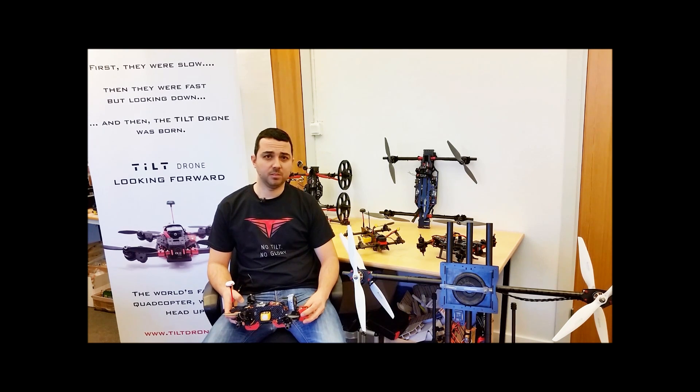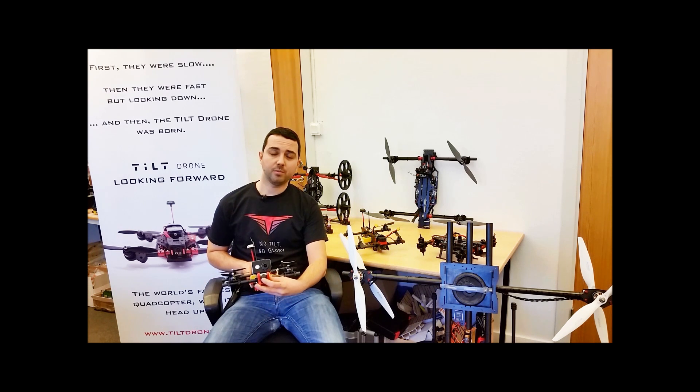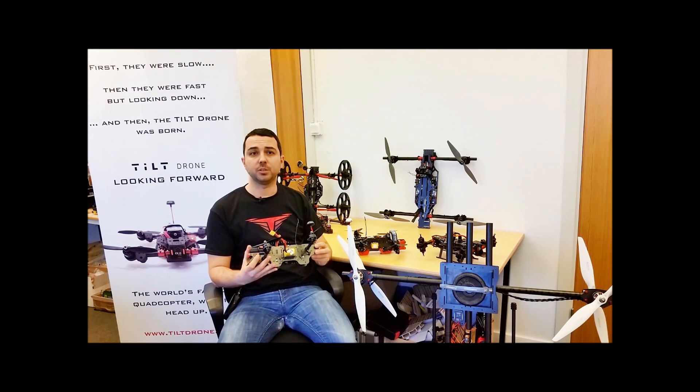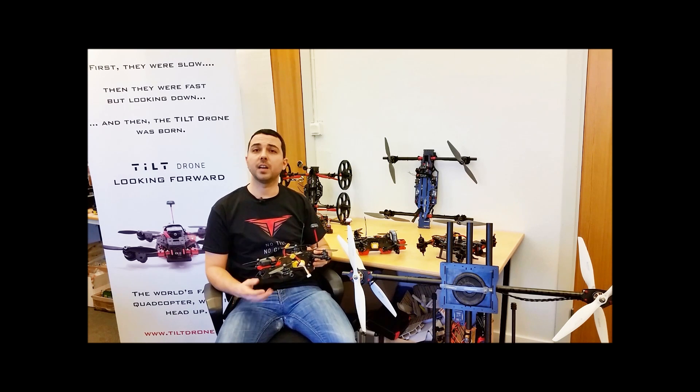The Tilt Mini can mount action cameras. For example, here we have an example with a GoPro-style camera, or we can also mount a Mobius. We are designing several mounts to fit different cameras.